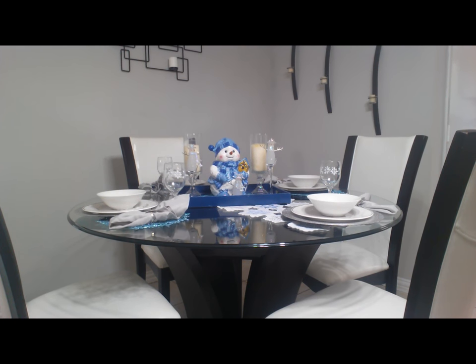Okay guys, that's all I'm going to do. Something simple, cute, snowman themed. You know I love snowmen. So I'm going to give you a close up guys.